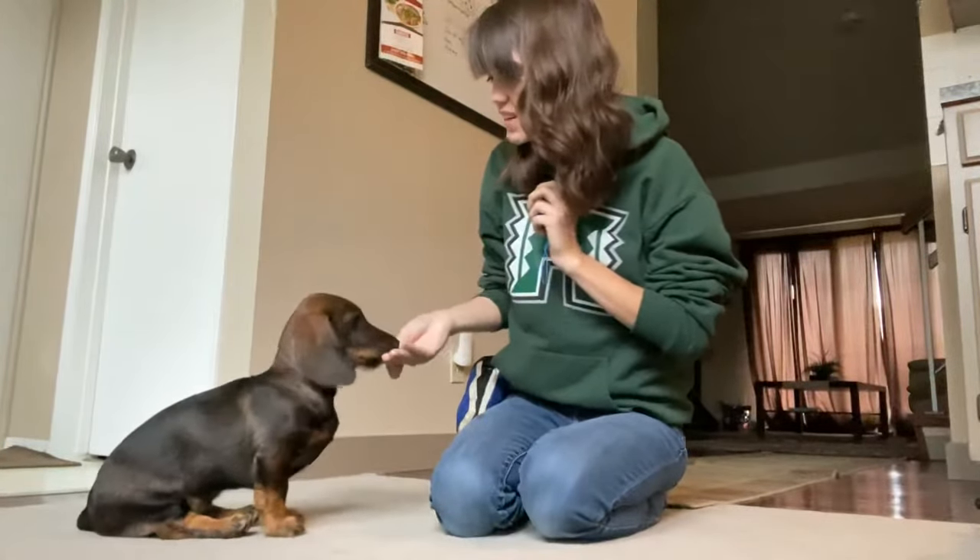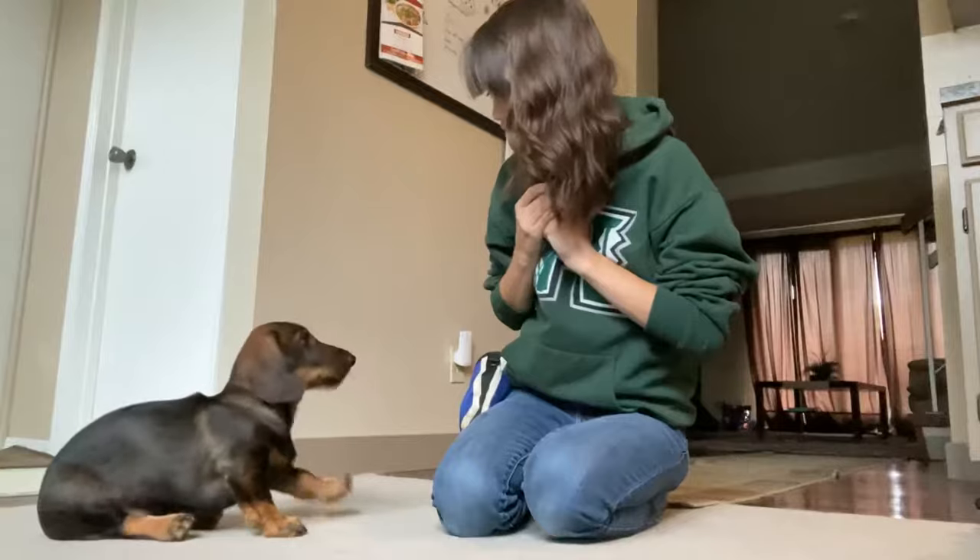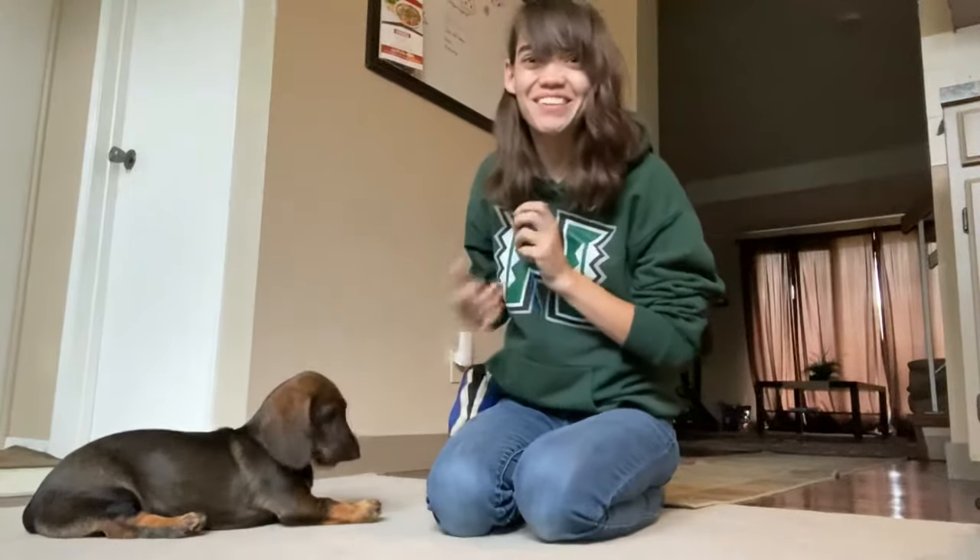Sit. Good. Sit. Down. Lovely. Down. Good boy.